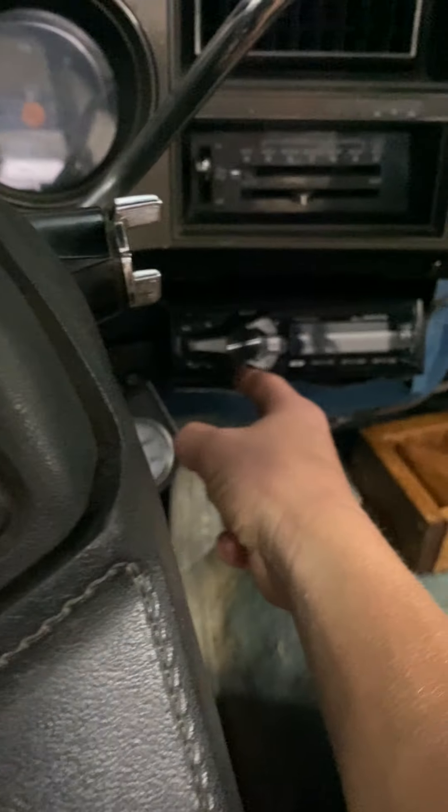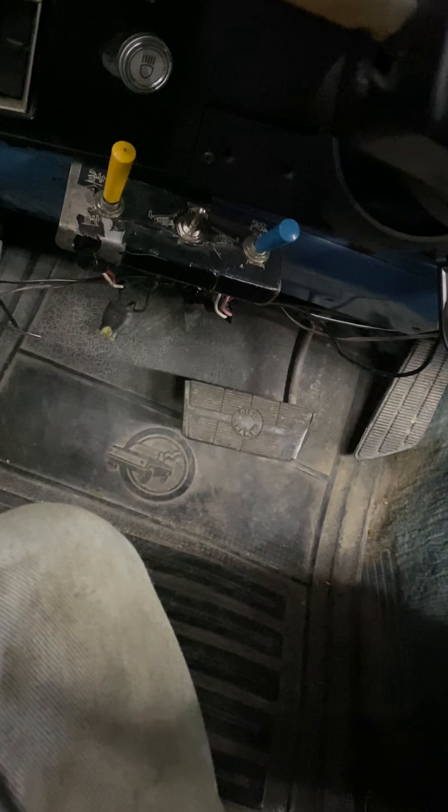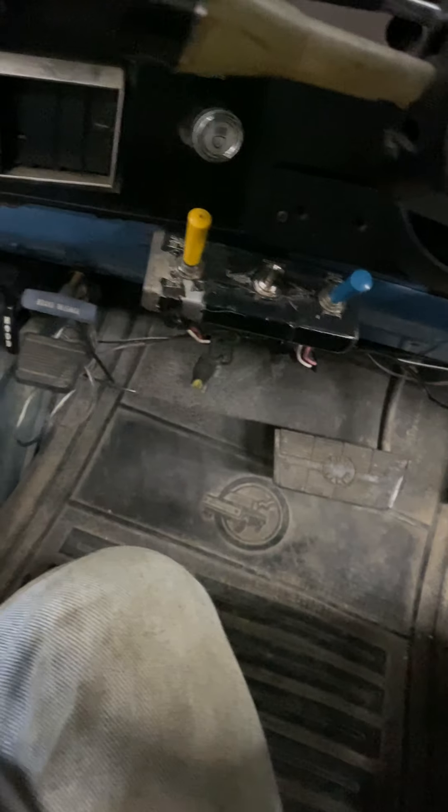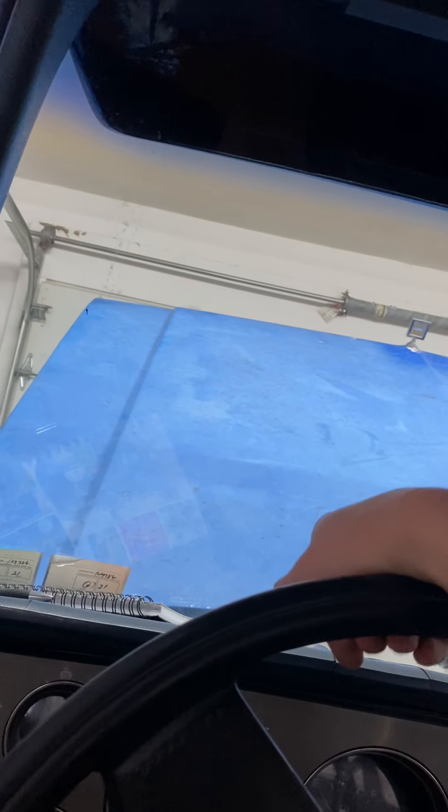I got a new radio, but I wish someone hadn't cut the dash out because you can't get the radio to stay in. Besides the cup holder, cleaning the interior, taking off the toe mirrors, and ripping out the headliner — the headliner was basically falling down so I just pulled it out.